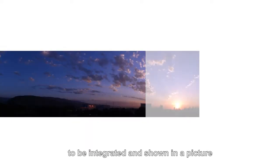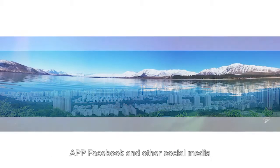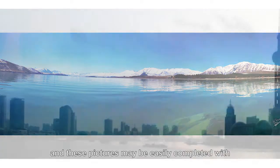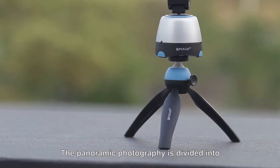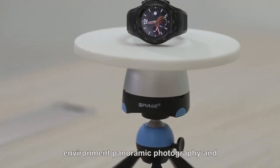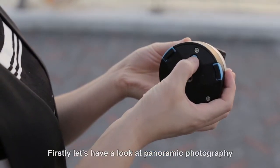The contents of multiple images are allowed to be integrated and shown in a single picture. This is a panoramic picture used for site apps, Facebook, and other social media. These pictures may be easily completed with the help of polo's automatic panorama tripod head. Panoramic photography is divided into environment panoramic photography and panoramic photography for products.